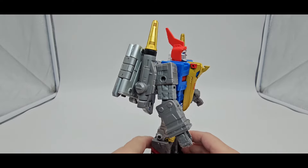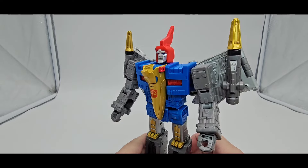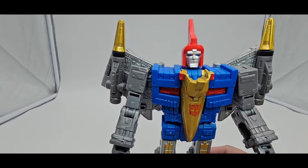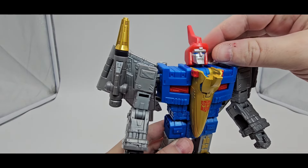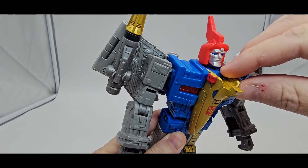All right, back to the transformation. Here is Swoopy Swoop in his alt mode. It looks pretty good. I like it. Nice. Love the paint on there. Love the silver. Love the baby blue eyes. Looks really good. My paint is a little messed up on the chin.